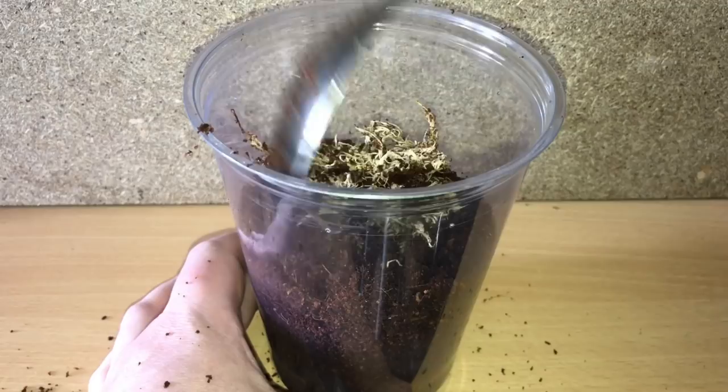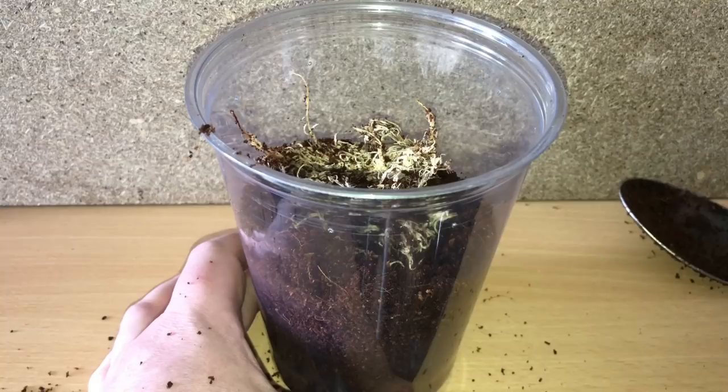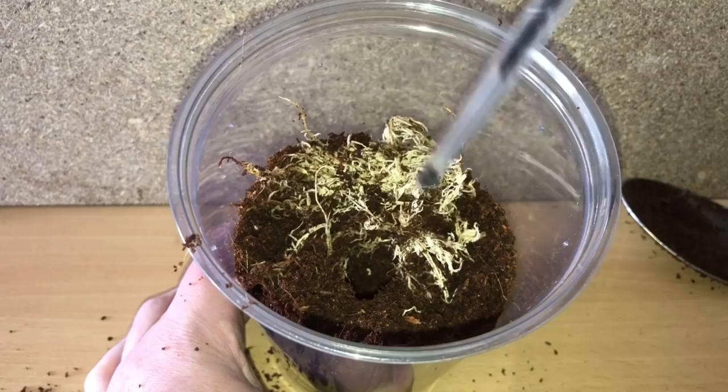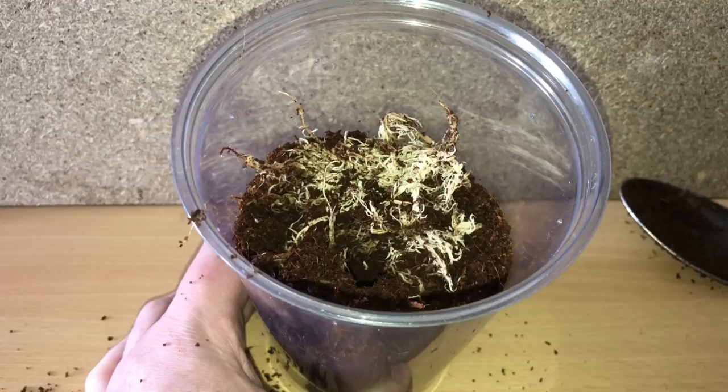I've got a little bit of sphagnum moss in there as well. I'll get a little pen and make a little burrow — it might use it or it might just do its own thing. And there we go. Like I said, it's fairly straightforward, nothing too spectacular. Let's put the tarantula inside its new enclosure.